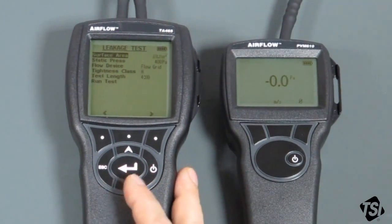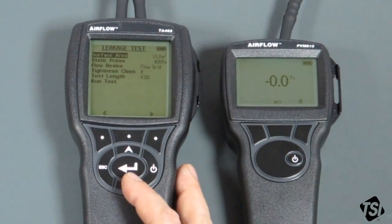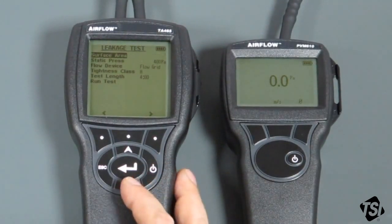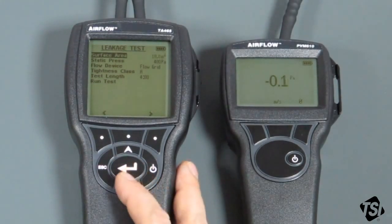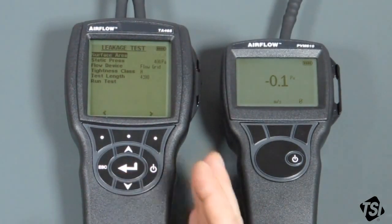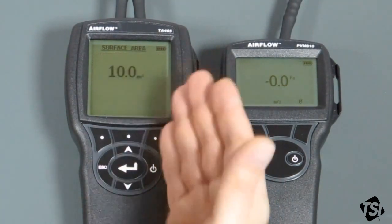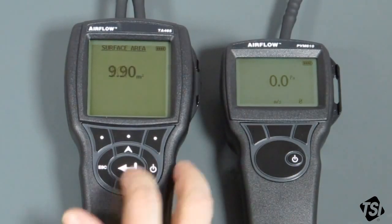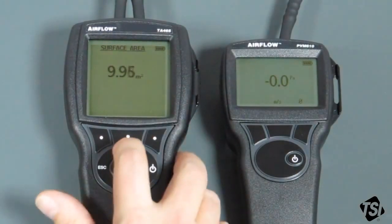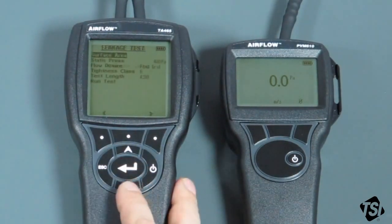All the options in here we need to make sure are set up correctly, and I recommend working from the top to the bottom. The surface area is the surface area of the ductwork system that you're about to test. Please don't get this confused with the cross-sectional area of the duct — it is actually the surface area of the outside of the duct. You need to have that value measured and ready. In this case, we're going to assume that it's 10 metres squared. You can change that using the arrow keys, and the right arrow saves that value.